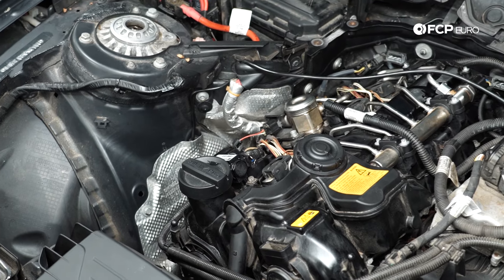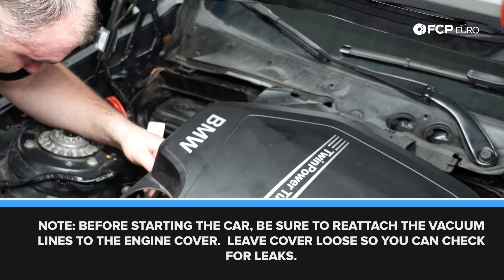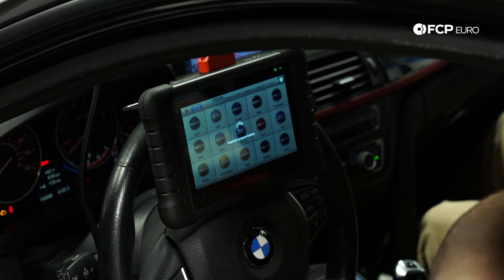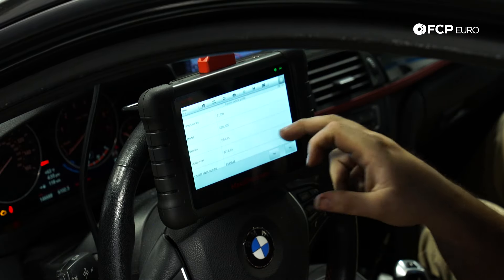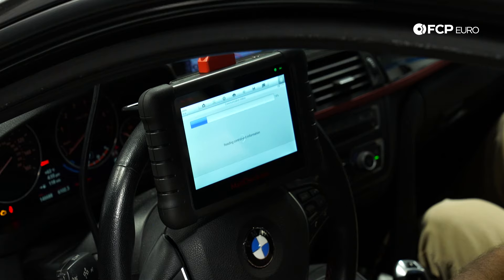Now I want to code the injectors and start the car to check for leaks. We're going to calibrate the injectors using the MX-808 scan tool — go to Service, then Injector, then under Injector select BMW. The car needs to be powered on but not running. The scan tool will read the VIN for the car. It's going to give basic information about the car — confirm it's correct. It will then read the control unit information and give you the option for Diagnosis or Hot Function. Go to Hot Function.